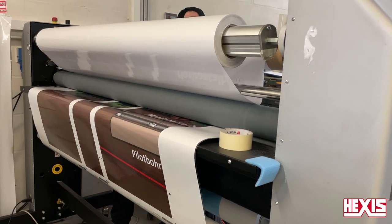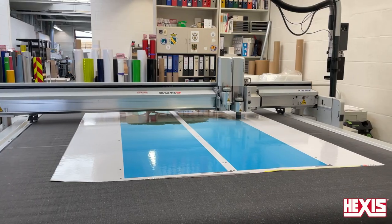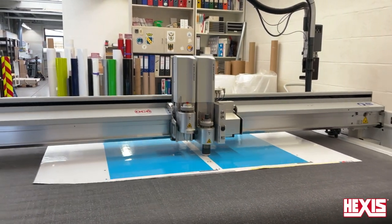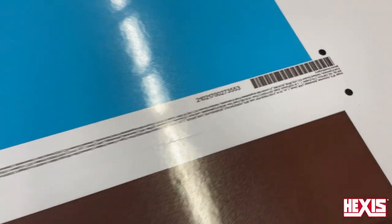The lamination process is standard as well. When applicable, trim the panels precisely for high workflow installs, and be sure to label the panels outside the print area for easy production.